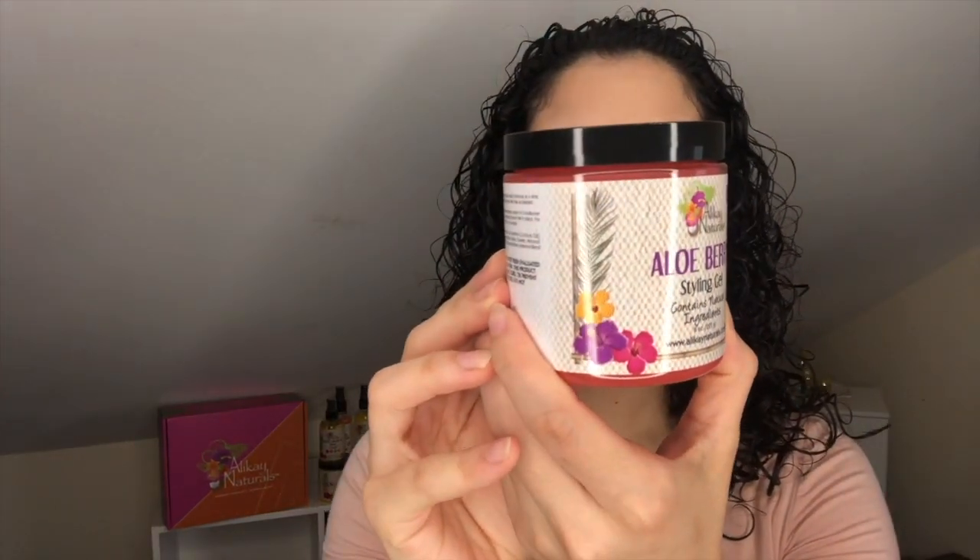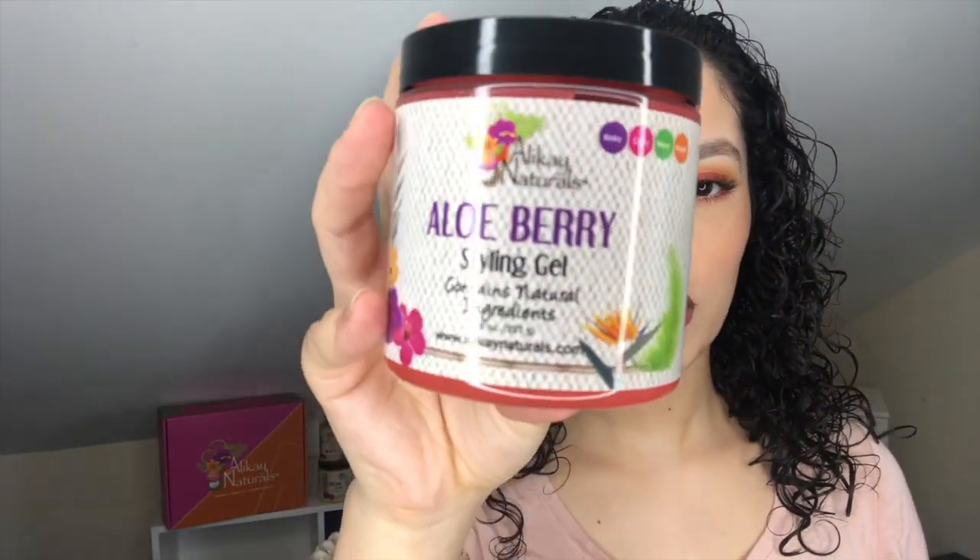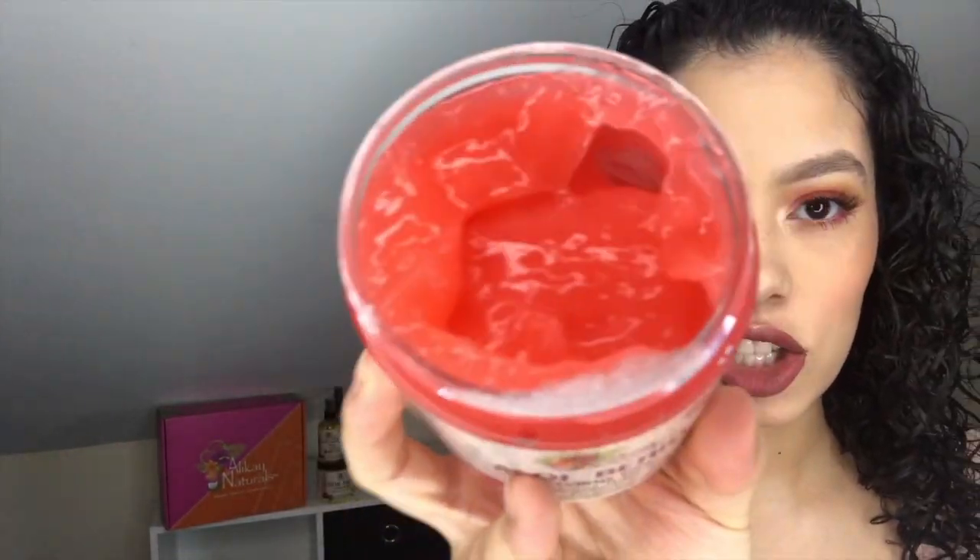The creme brulee dried in my hair really quickly, which I love because I hate when my hair takes long to dry — that usually means the product is more heavy. Next, I'm gonna take the aloe berry styling gel. This is just gonna help define my curls. The gel is kind of like a jelly.